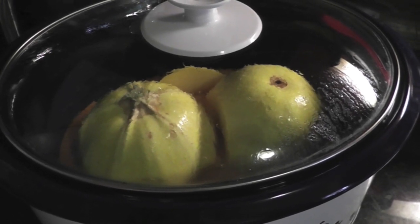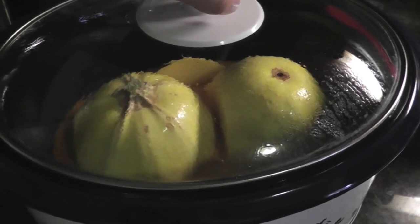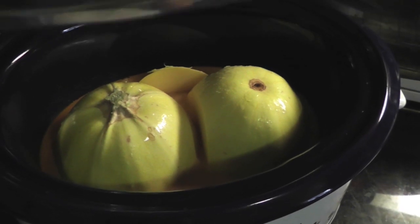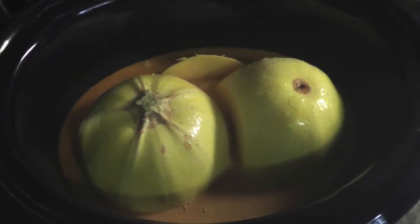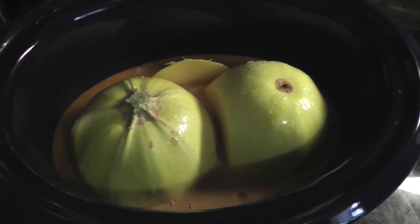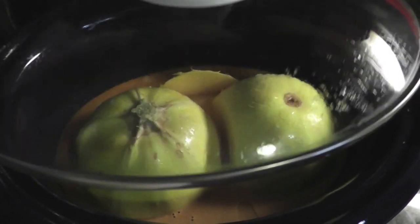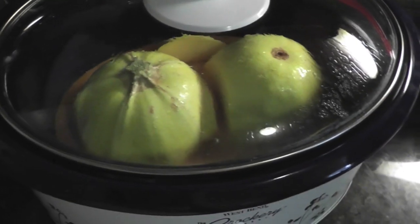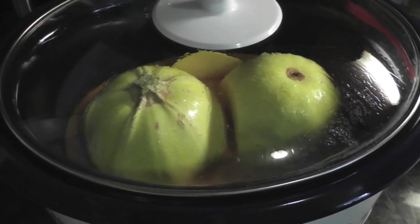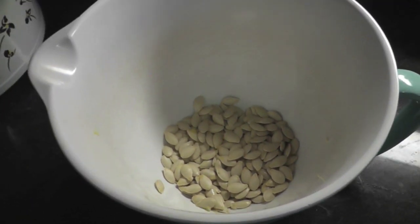Here's a really interesting crock pot recipe for today. This is a Thai coconut curry spaghetti squash. Spaghetti squash is my favorite squash, and it only takes four hours to cook. You just slice it in half and it sits in a can of coconut milk and a couple tablespoons of red curry paste from a jar. There are a couple of whole garlic cloves in there too. It cooks for four hours and then you scoop out the flesh and it becomes like noodles. You can also save the seeds from your squash to roast just like pumpkin seeds.